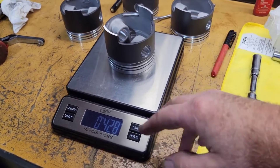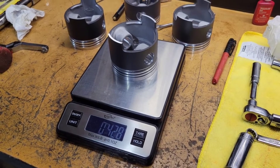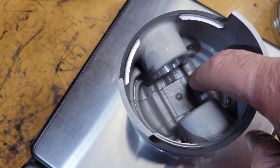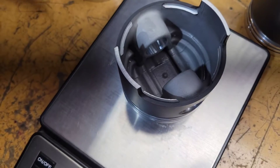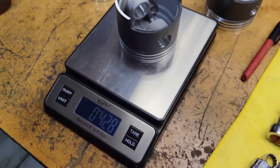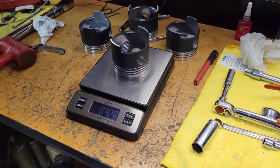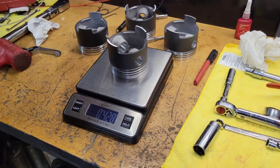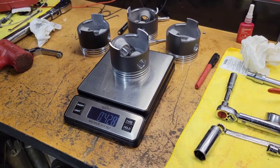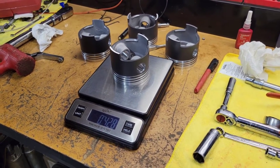You should have a gram scale and check it just to make sure. If you need to take weight off, you can go inside and take a little bit off one of those little ribs — a little tiny bit at a time, that's going to be it. That's how you do it if you're going to do it yourself. You can follow our way, or take it to a machine shop and have them do it — it's your engine. Anyway, that's how we do it, and look at that — perfect.